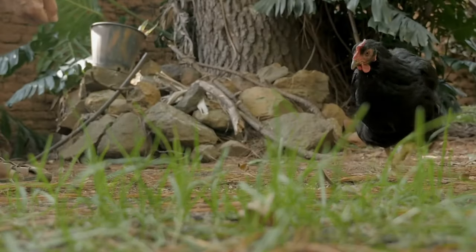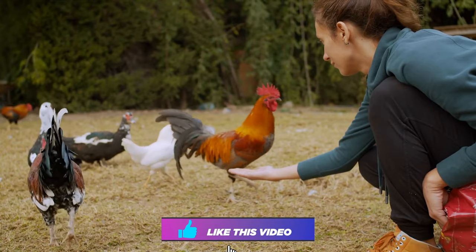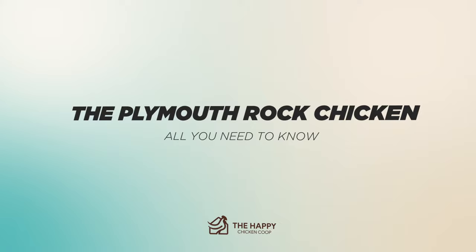Hi there, welcome to the Happy Chicken Coop YouTube channel. We're going to be talking about the Plymouth Rock Chicken and everything you need to know before deciding to get one and if it's the best option for your flock.